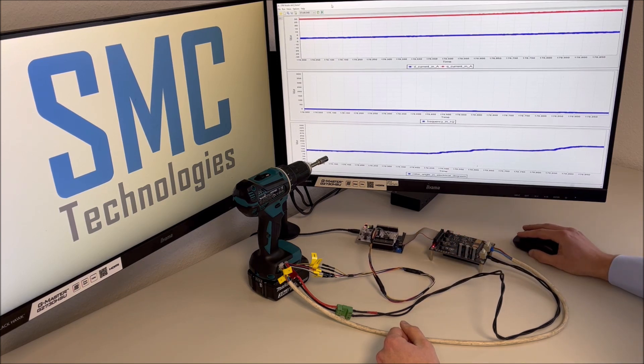On the monitor we will be able to observe the most important variables: the DQ currents in ampere in the first diagram, the motor speed in hertz in the second diagram, and the rotor angle in electrical degrees in the third diagram. The drive operates in speed control mode and the target speed is set via the potentiometer.